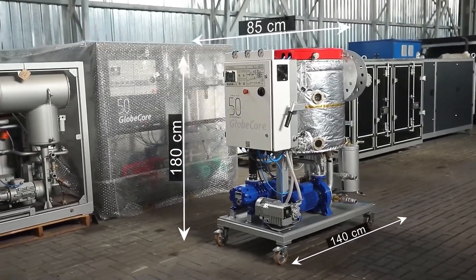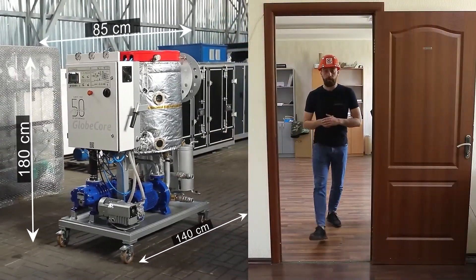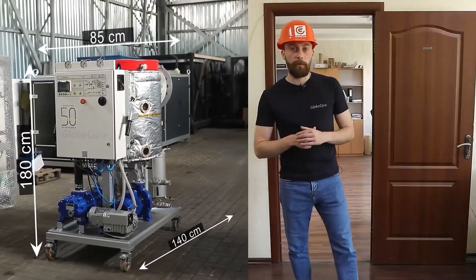The unit is 180 centimeters high, 85 centimeters wide, and 140 centimeters long. This is enough to pass through standard doors in order to service transformers with limited access area promptly.